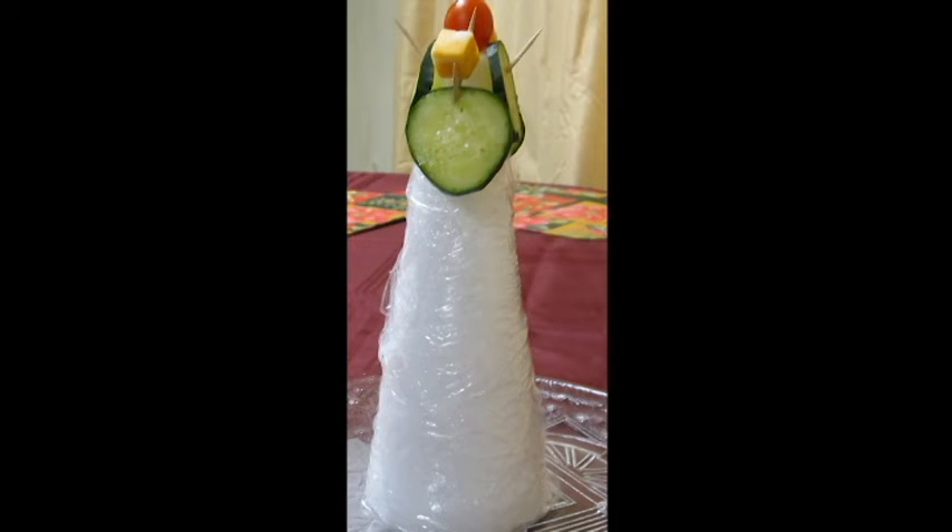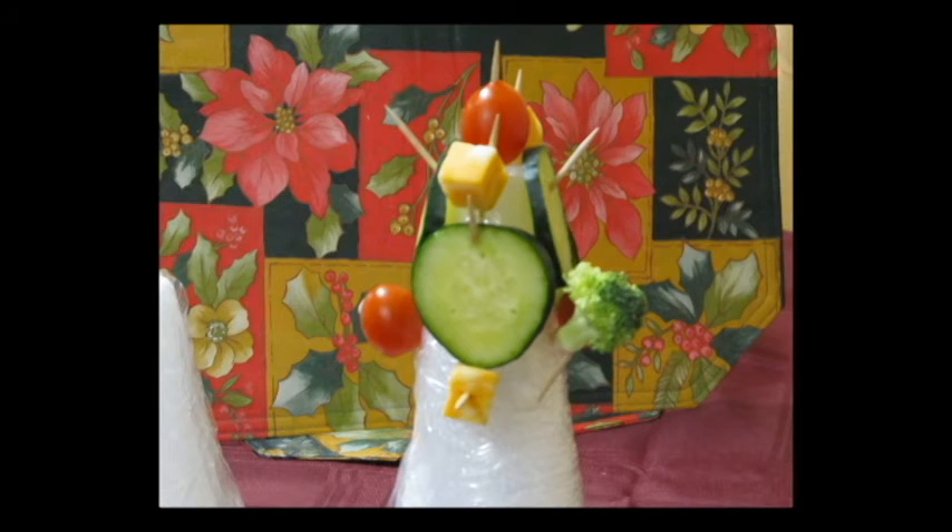Step 2: Wrap the styrofoam cone with plastic wrap and secure with 1-2 pieces of scotch tape. Step 3: Insert toothpicks into the cone, angled in an upward direction.